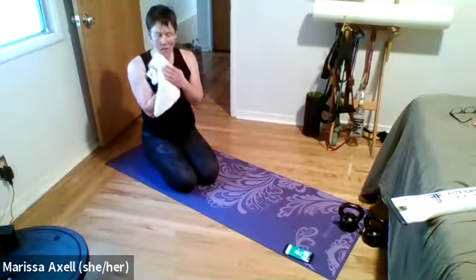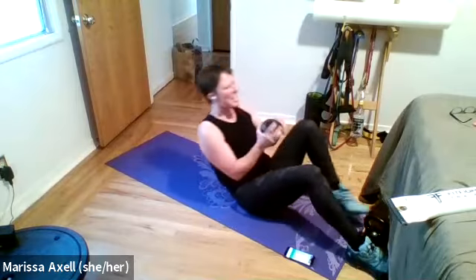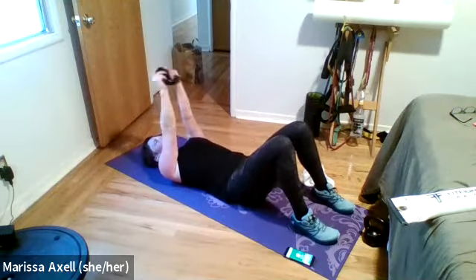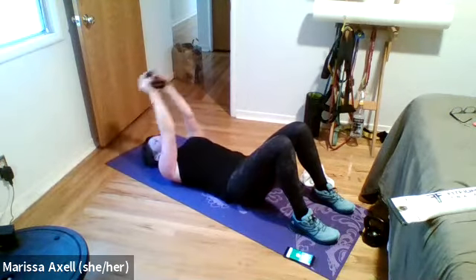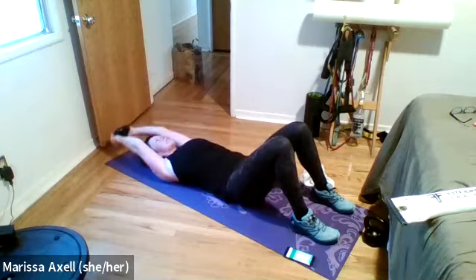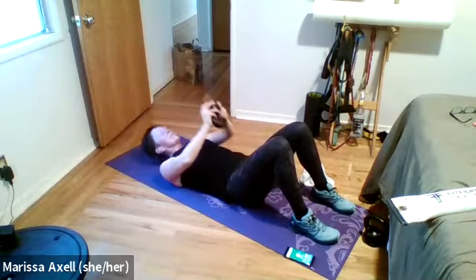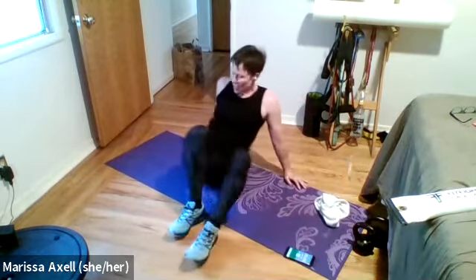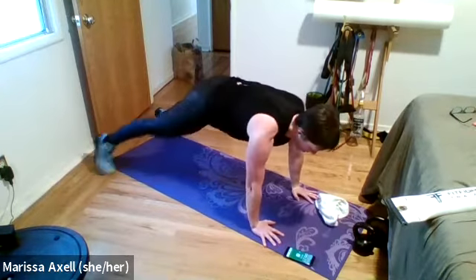Coming back — we're going to start on our belly. Hands come below those shoulders — ready, set. Lift the hands up, bring them down, press it up. All the way down, lift, and press — all the way to the belly, lift, and press. That lift only needs to be a half inch off the floor if that's all you've got. Ten seconds remaining. Three, two, and rest everybody.